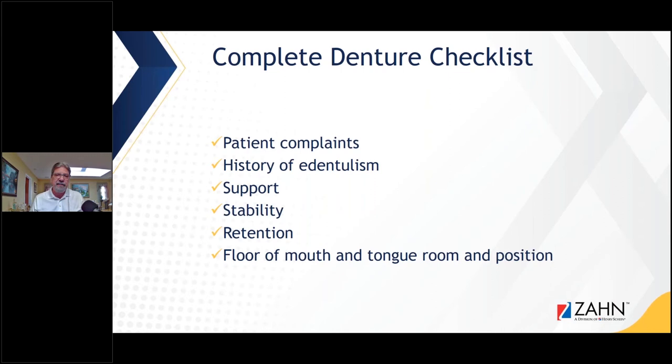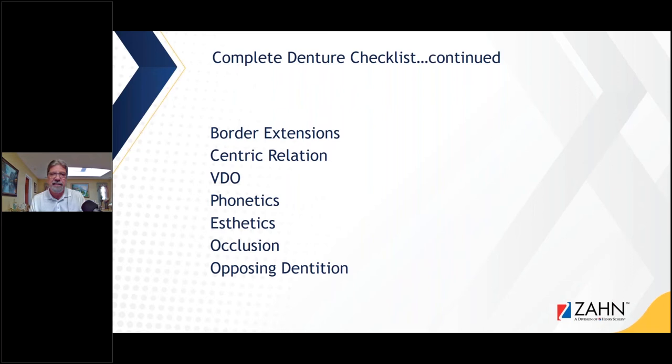We also have to look at the floor of the mouth, the tongue room and position. I go around to laboratories for training, and when I look at dentures — even designed on 3D software — so many times they don't take into consideration the size of the tongue and the floor of the mouth so that the tongue can rest comfortably into that lower denture without tripping it or creating sore spots. You have to look at border extensions, centric relation, VDO, phonetics, aesthetics, occlusion, and opposing dentition — all these things come into play when planning a successful denture.